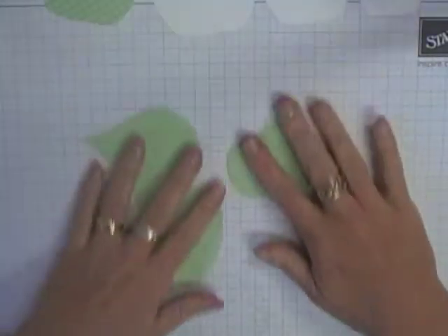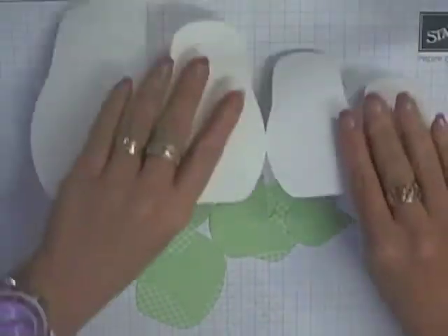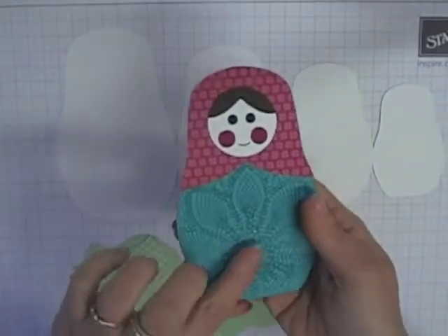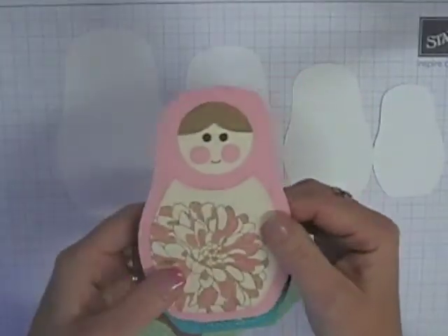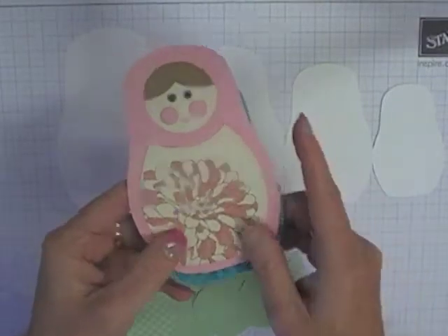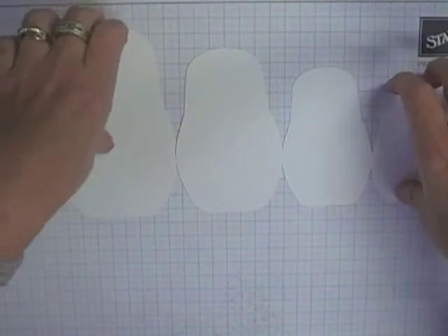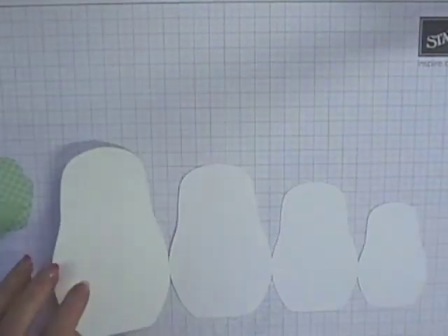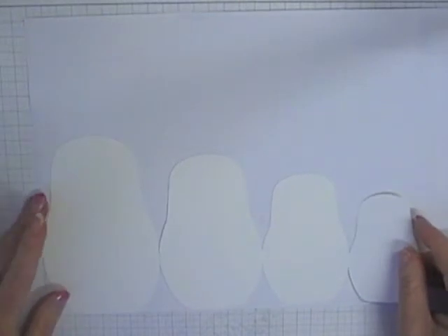I just want to show you how quick and easy it is. For this card I decided to use all pieces of the template. In one example I used just the card body and the head scarf templates, and in another just the card body and bib templates. Now I'm going to put all three together. When you cut out the card body, you can actually fit two cards on one piece of A4 card stock.